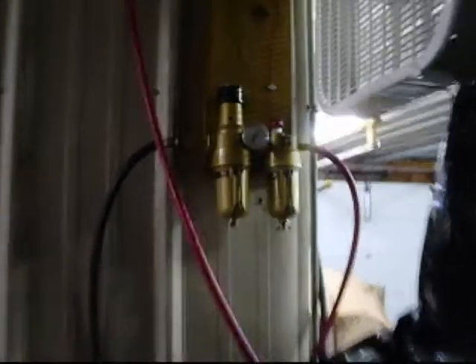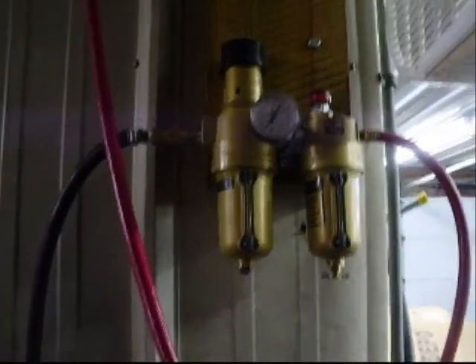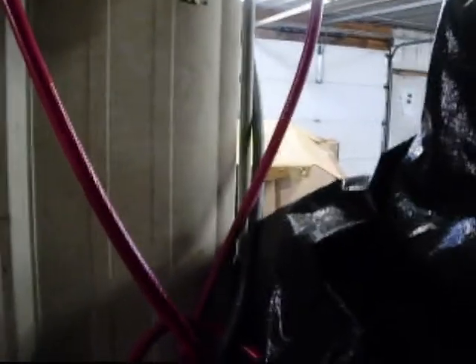Got the hose all wiped down. That's what I have for an oil/water separator. Goes in from the compressor over on the other side, and goes into the black holes, comes out the red holes, into my reel. Got the wax and grease remover ready.